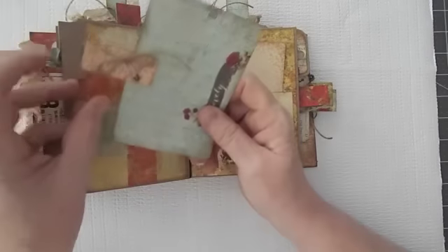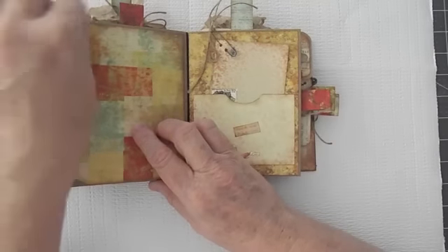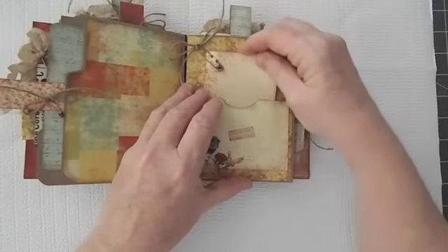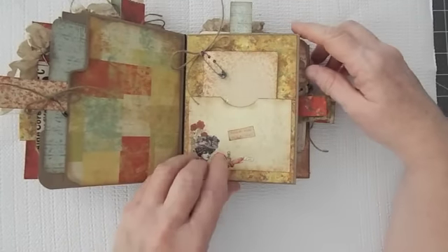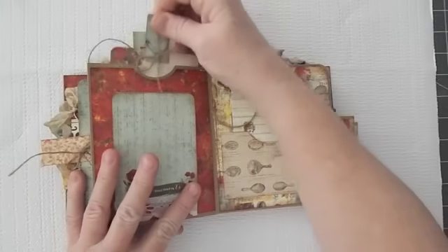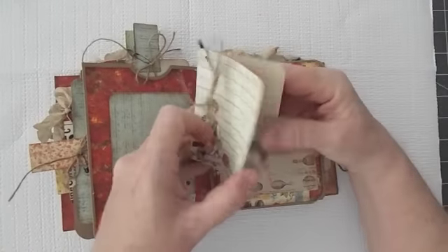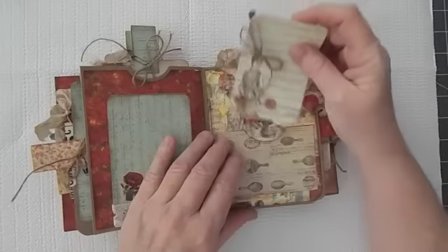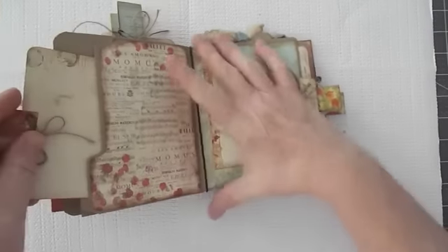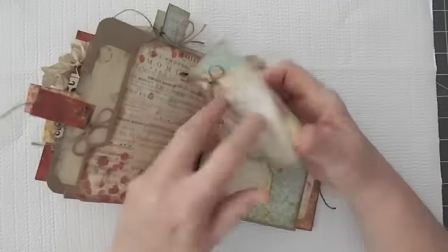Another little pullout tag. Another safety pin — it just sits in the pocket. Another pocket here, a couple more journaling cards. There are lots of places for little pictures — even one on each of the journaling cards. And then another little flip-up, and of course another journaling card. More safety pins. Another pullout, and a place for a photo here. Another one coming out of the side, and this one I just have two of the journaling cards there.